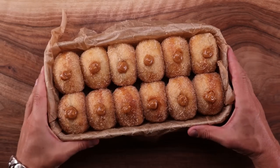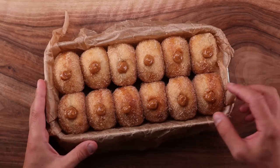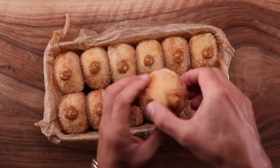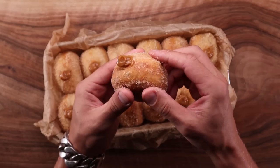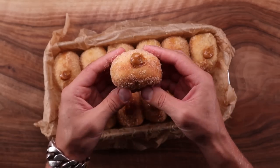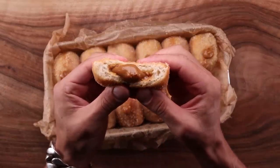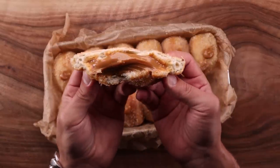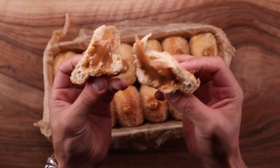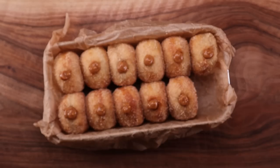This is a long overdue recipe. I've made sourdough donuts loads of times, but for some reason I never filmed it. You can find recipes for brioche donuts and regular yeasted donuts on my channel, but these things right here, they are special. The dough is a lot more flavorful and I chose a great filling to go along with it.